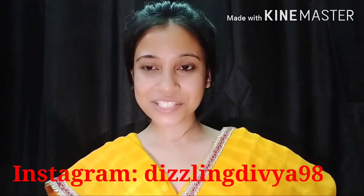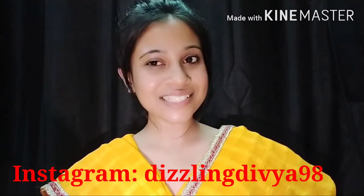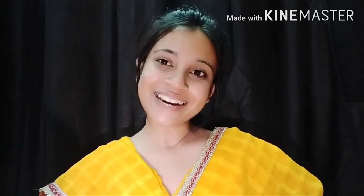Hi guys, welcome back to my channel Dizzling Divya. Today's video is going to be very interesting because I have shared the inspired look of Ramayan. Dipika ma'am made a role in Ramayan and when I saw it, I was inspired by her, so I thought I will try to create this look. I hope you will like it, so let's start our video.